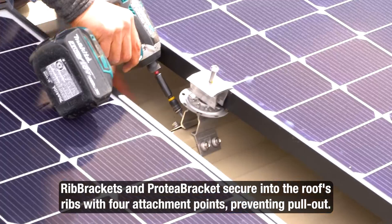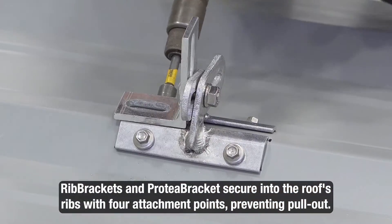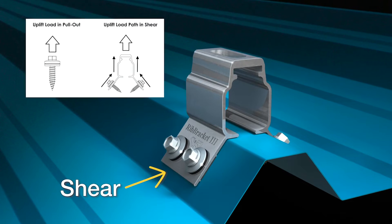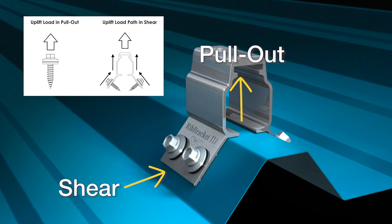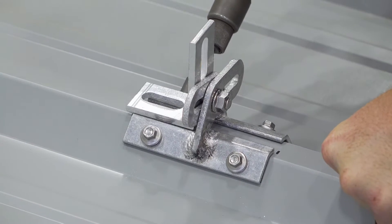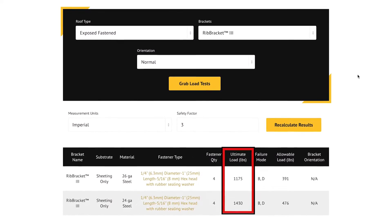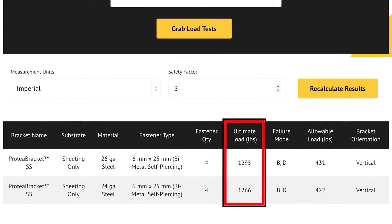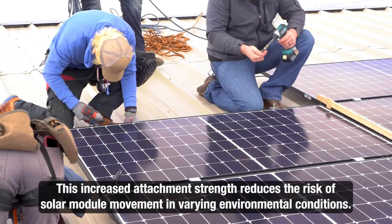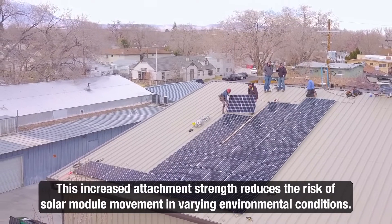S5's rib brackets and protea bracket fasten into the sides of the roof ribs with four attachment points to resist pull-out. The angled attachment converts upward pull from the wind uplift into shear forces on the screws, achieving unsurpassed holding strength. This substantially stronger attachment has been rigorously tested in accredited laboratories so we can provide installers with the most up-to-date technical information available for their project design. This increased attachment strength means a reduced chance of solar modules getting loose or moving under wind forces and other environmental conditions.